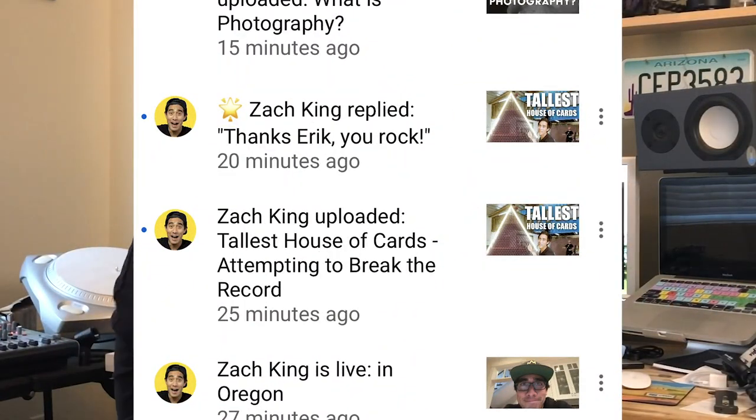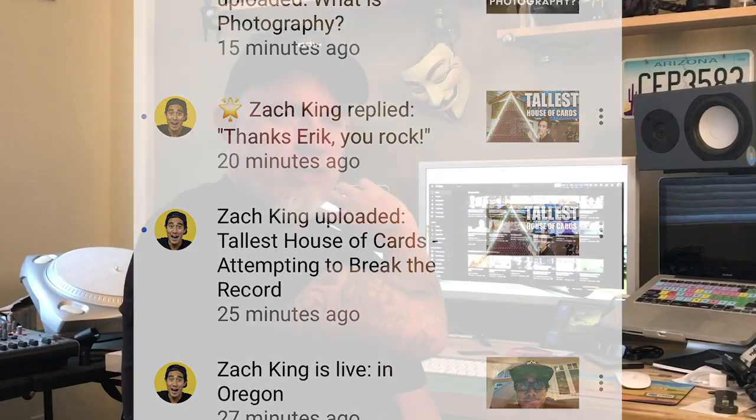Zach King just said I rock — thank you Zach! Just watching your merch store launched in the tallest house of cards video, really cool, love the editing. You totally rock! Anyway, back to the hack.